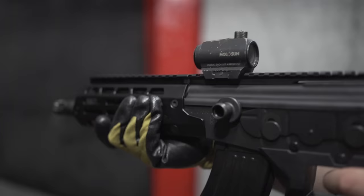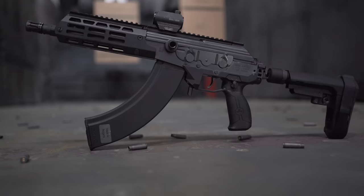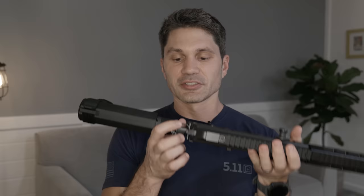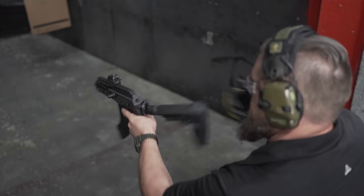So what's different between the Gen 2 and the Gen 1? The main improvement — and this is a huge one — is that they ditched the proprietary stock and are now using an AR stock tube, which means you can use any AR stock body of your choice that fits a carbine buffer tube. Massive improvement. The stock still folds and still has this really awesome sling loop in the back.